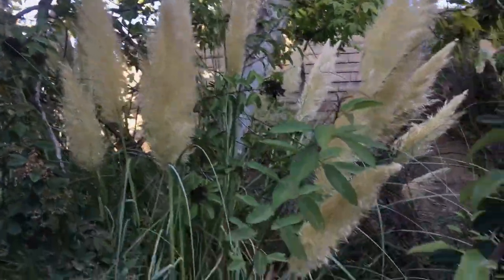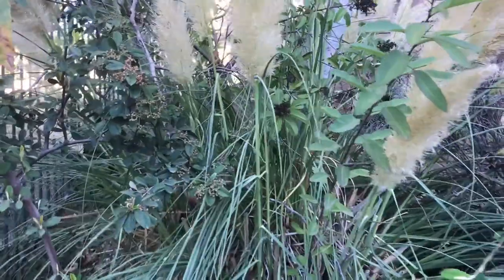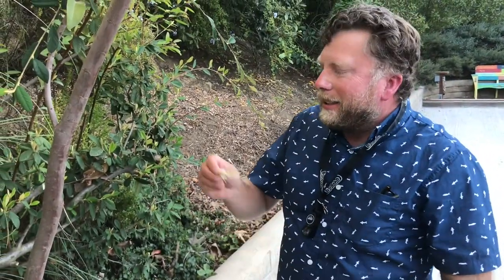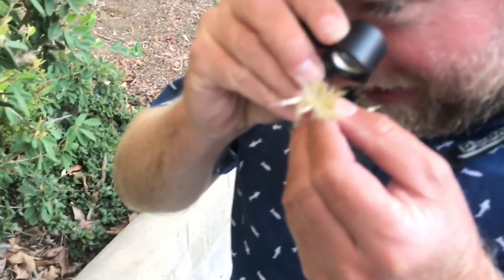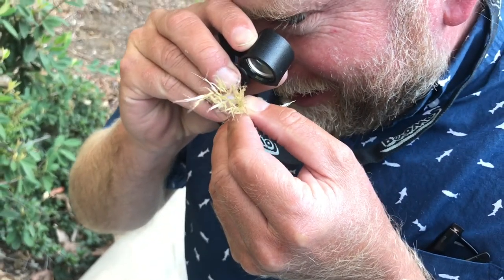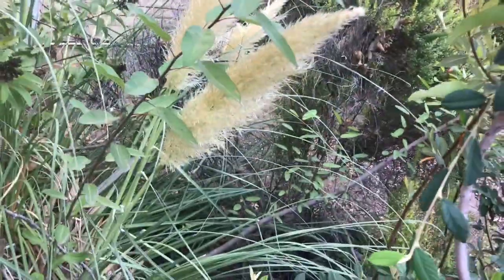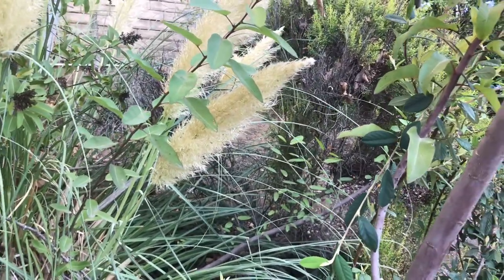So this is Cortaderia selloana. It's a female. Selloana are dioecious, so there are separate male and female plants. I can tell it's female because, if I look through my lens, you can see the stigmas sticking up out of the floret — the female flower part. How many seeds might one of these inflorescences produce over the course of a season?